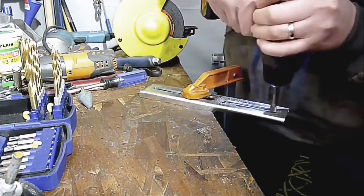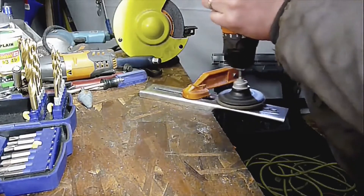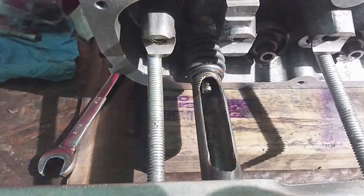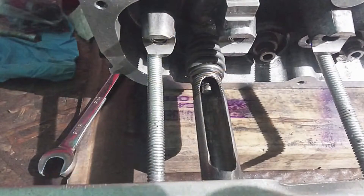I want to apologize — I lost the footage of me using the tool on the Saturn, but I have this picture. The bar is right here at the bottom of the picture, and the all-thread is going through the head as well as the bar, and I just clamp it down with the nuts.